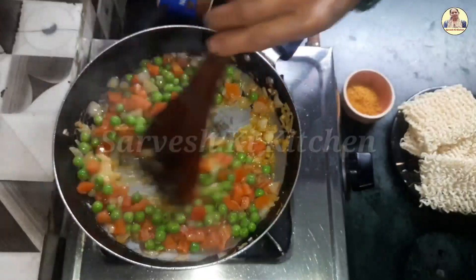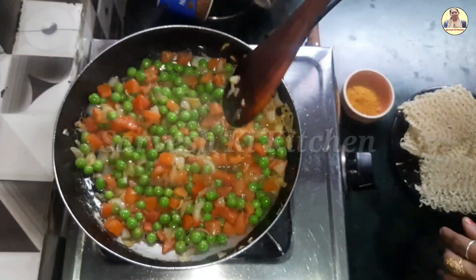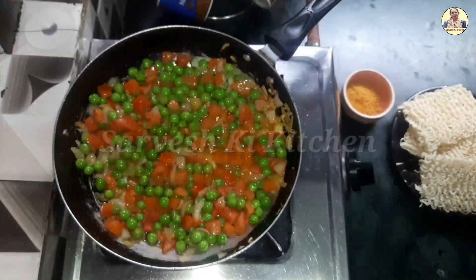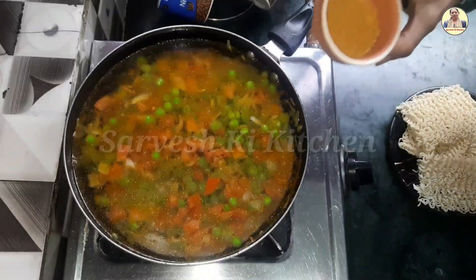We will add all the tomatoes, tomatoes and peas. We will add the rice. Now we will add the veggie masala.